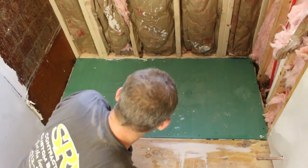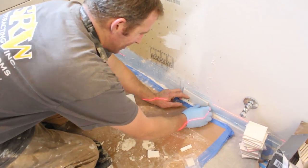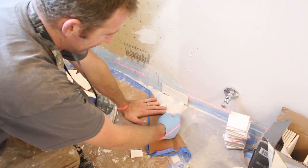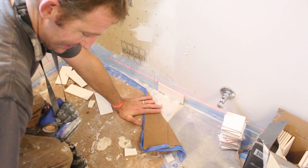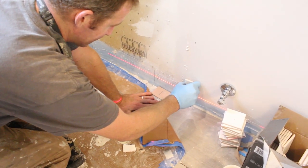If you're building a curbless shower and you want to see how we built the one in this video, we have a series of tutorials right here for you. What we're going to do is basically end our subway tile at the end of our shower area and then allow this bullnose to be outside of the shower area.